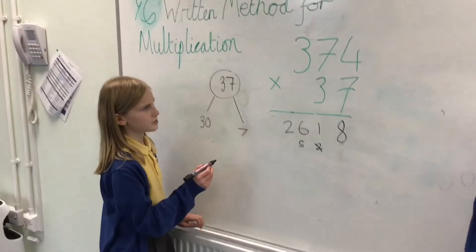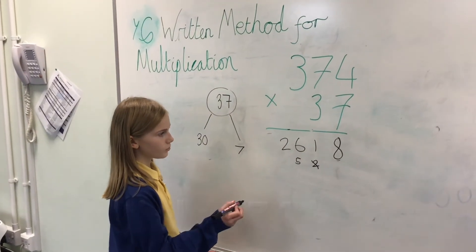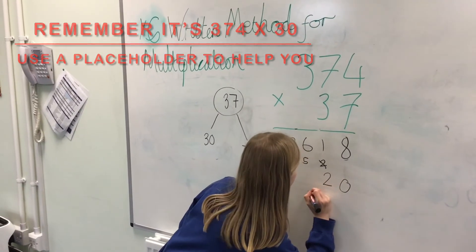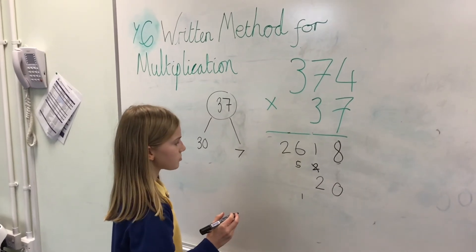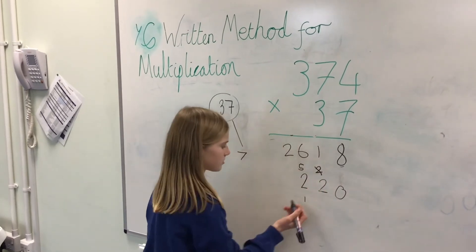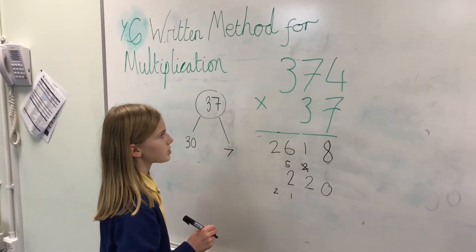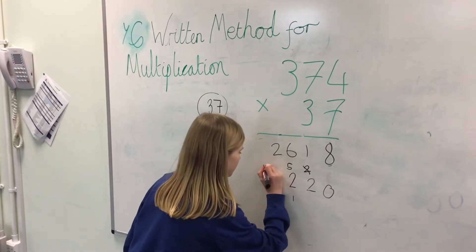Now we're going to do 30 times 374. So 30 times 4 would be 120, and we carry the 1. And then we have 30 times 70, which would be 2,100. So we add that 1 to the 1, which gets 2, and then we carry the 2. We then get 30 times 300, which is 9,000. Add the 2,000 would be 11,000.